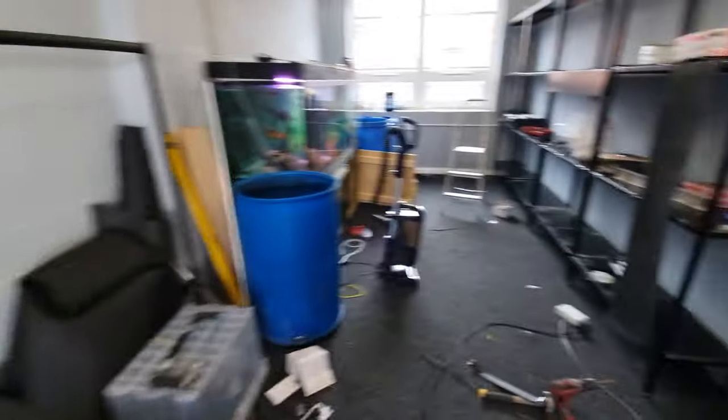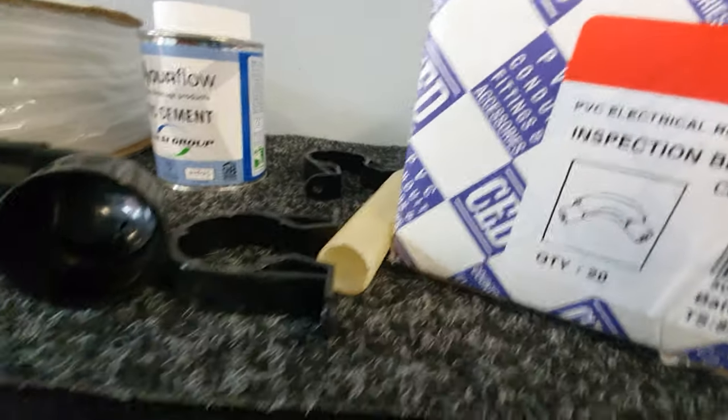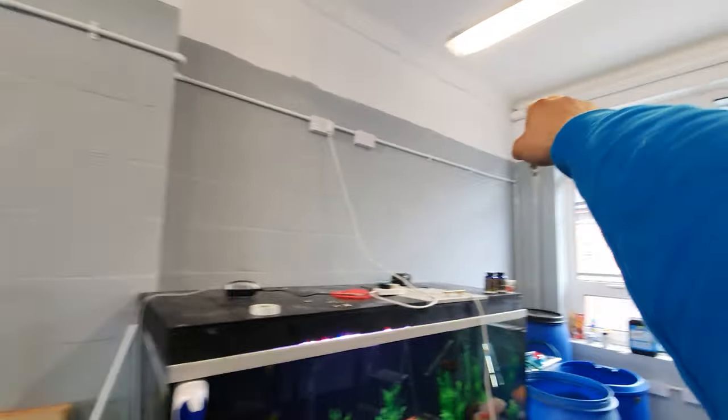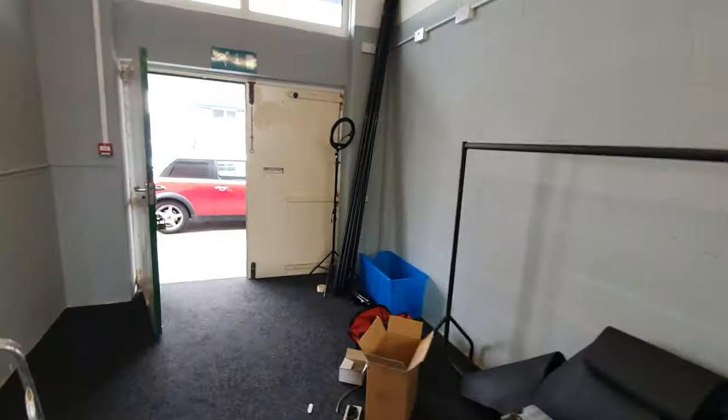Let me show you some of the kit we've got today for installing. In essence, we've got 10 of these three-meter lengths of 32mm PVC tubing, corner bits, PVC cement, brackets, couplings to attach two pieces together, and a T-junction somewhere — we'll find it. We've got a hacksaw to cut it down. We're going to start in the corner, come all the way down, all the way around, cross the window, cross down here, and loop it back in on itself.